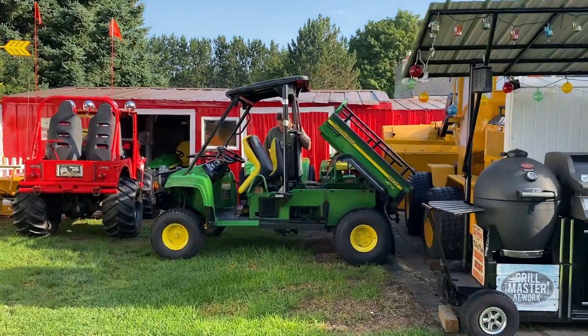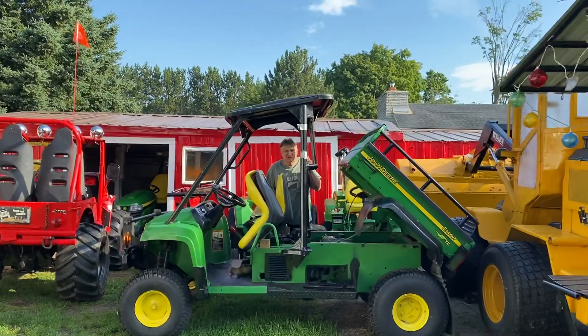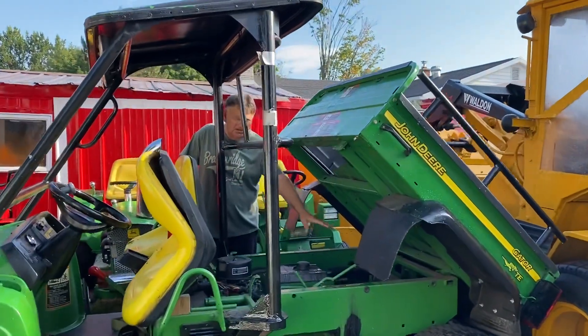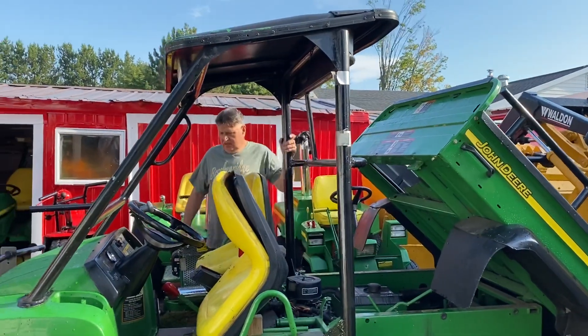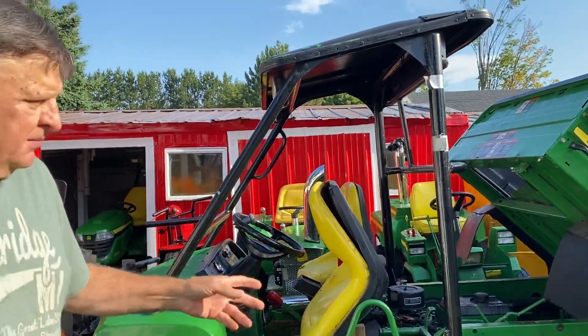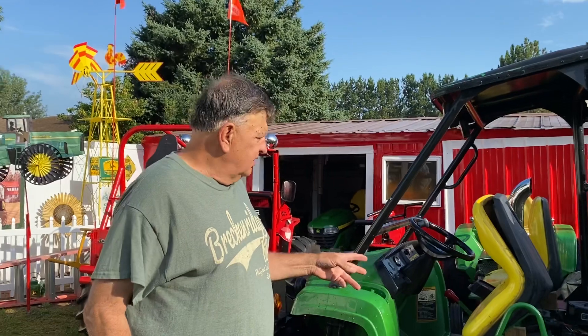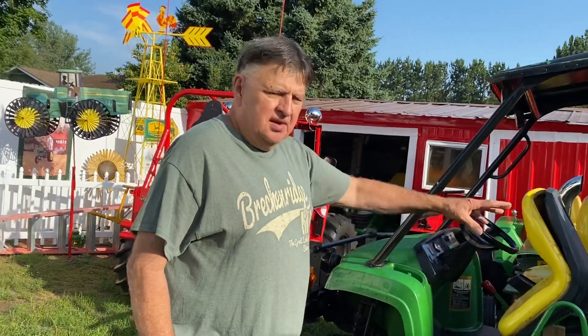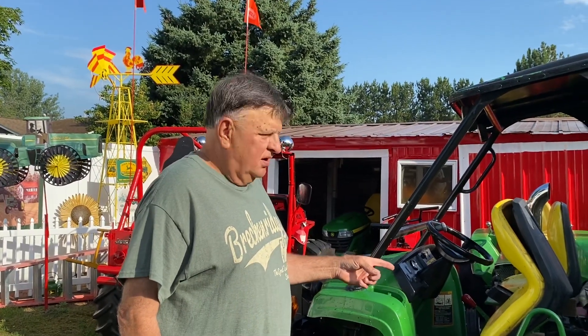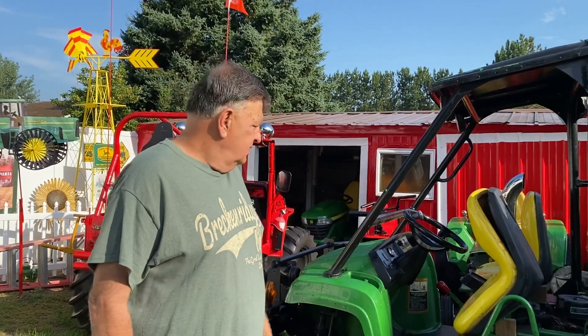Here's this project. Tomorrow I'm going to show all the steps for how I did this. This is the gator that somebody was golfing with, took a wrong turn, and drove it into Lake Michigan. It was all battery-powered electric, and I bought it for $150. We'll show you how that process went — another one of my little projects. Signing off for today — be sure to go to my YouTube channel.